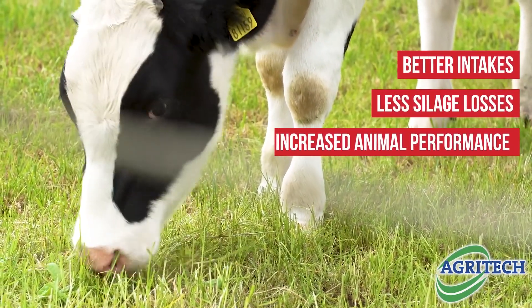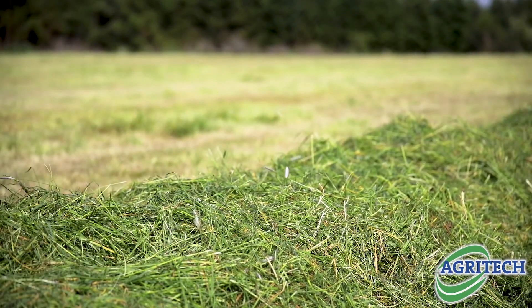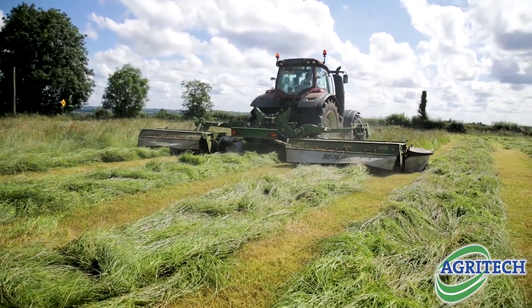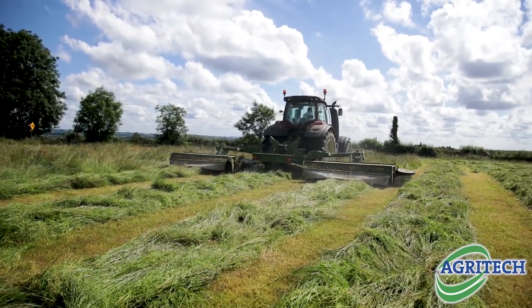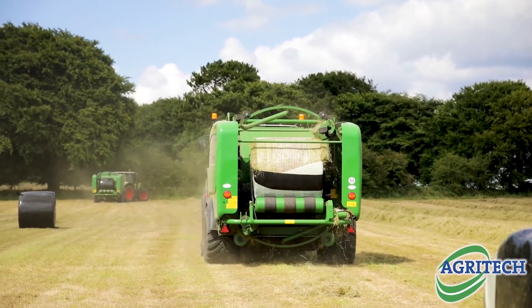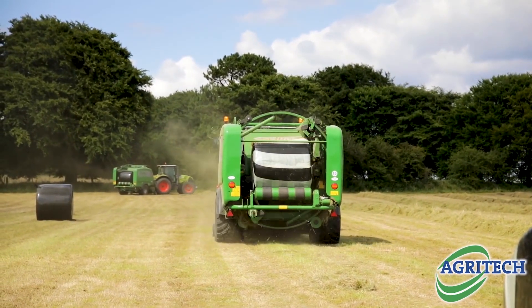I was cutting a strong grass there — that was hard to preserve, and it was even hard to preserve when I wasn't putting on an additive. So I changed two things: I changed the cutting date, and then I introduced an additive, maybe in the last seven years. Now anything I cut — clamp silage or bale silage — I'll always use the additive no matter what time of year it is. I even baled last October and Sugar Boost went on to it.